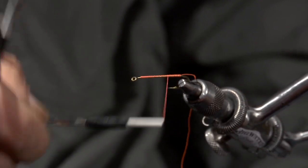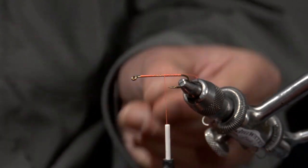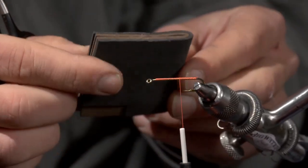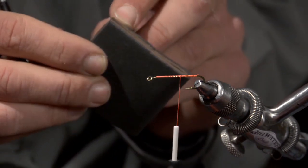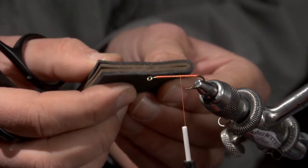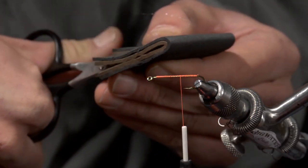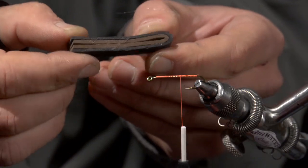Then I'm going to move my thread up to just about halfway up the shank, right about there. For making the big foam body, what I've done ahead of time is take some regular black foam and some regular dark brown foam and just sandwich them together with some Zap-A-Gap, just like that. Then I'm going to cut about a quarter-inch slice of foam, just like that.